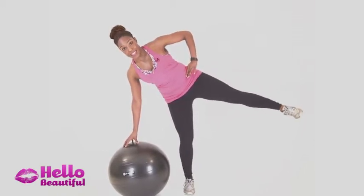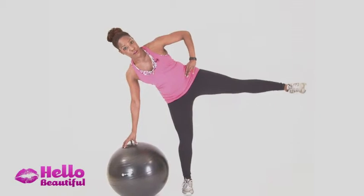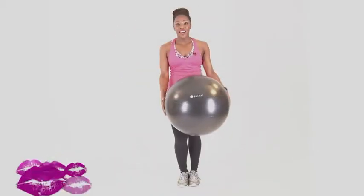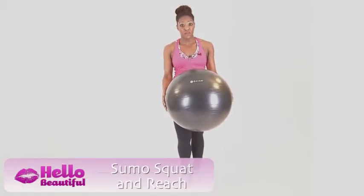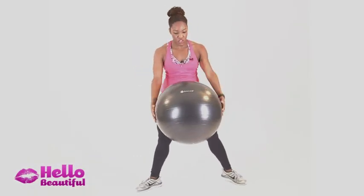Keep your core engaged so your lower back's not kicking in, and work the outer thigh. Stay on one side for about 30 seconds or 30 pulses, then switch sides. I love a good double duty exercise — this one works your legs, your arms, your core, everything. Take your feet wide on 45 degree angles in a sumo squat position.